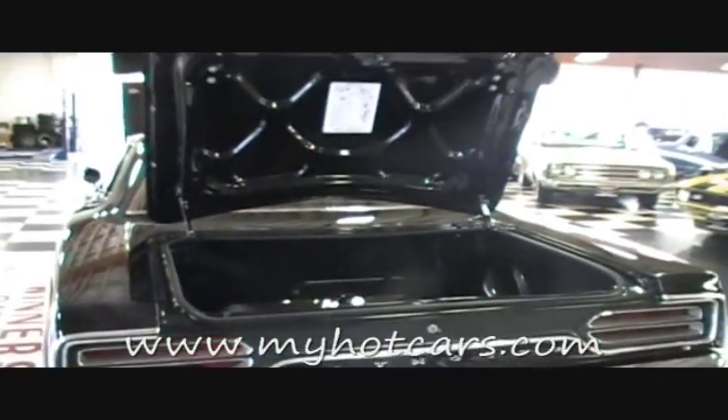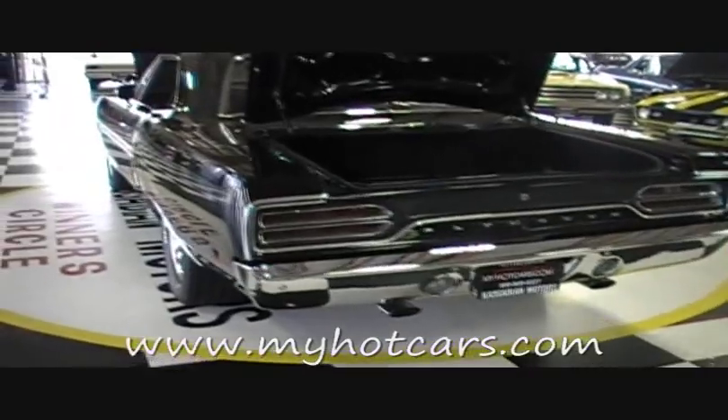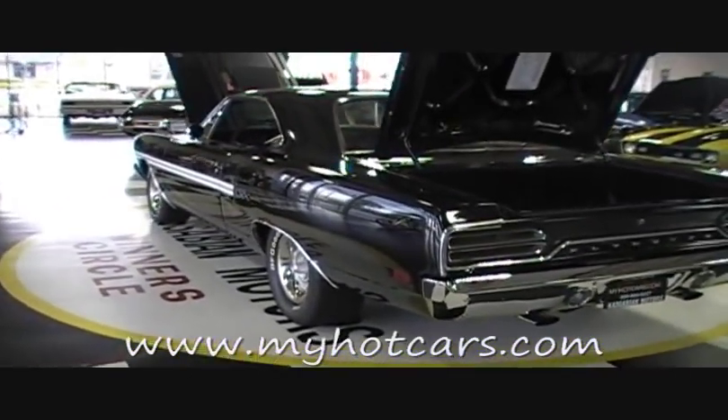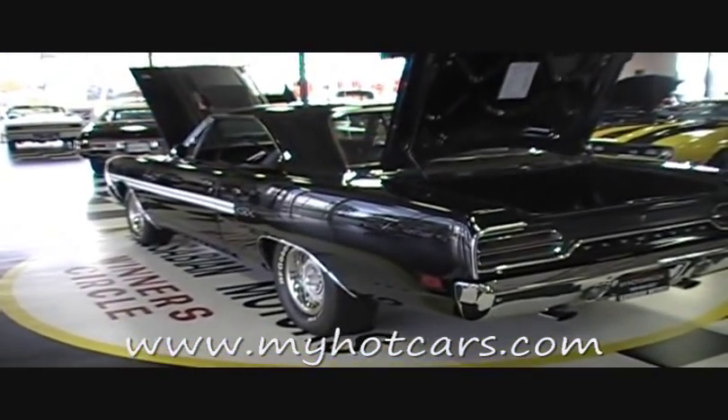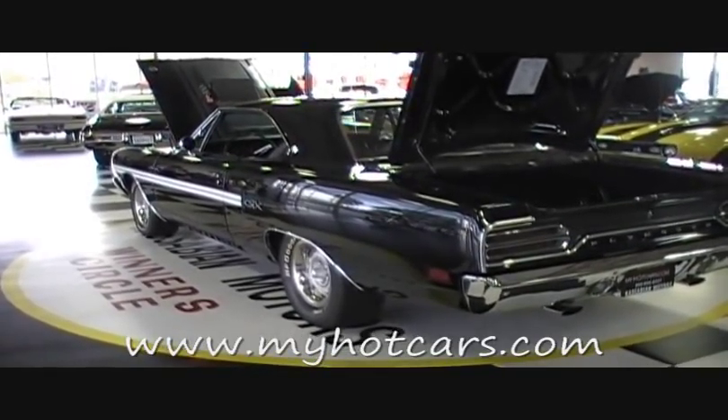That's the beauty about most of our California cars — we do not have the issues that the rest of the country or the rest of the world has. So I think this will show you what a great example this 1970 Plymouth GTX from Kasabian Motors is. If you have any further questions, just give us a call: 925-829-2825.